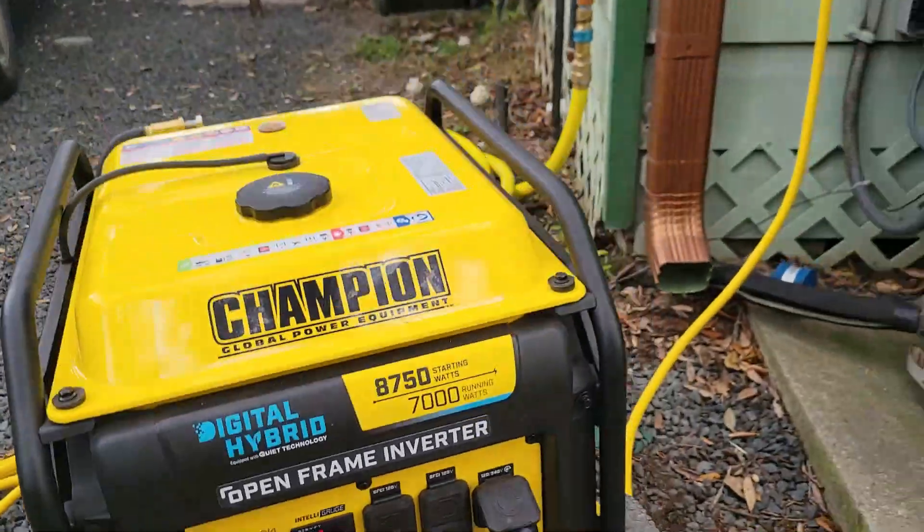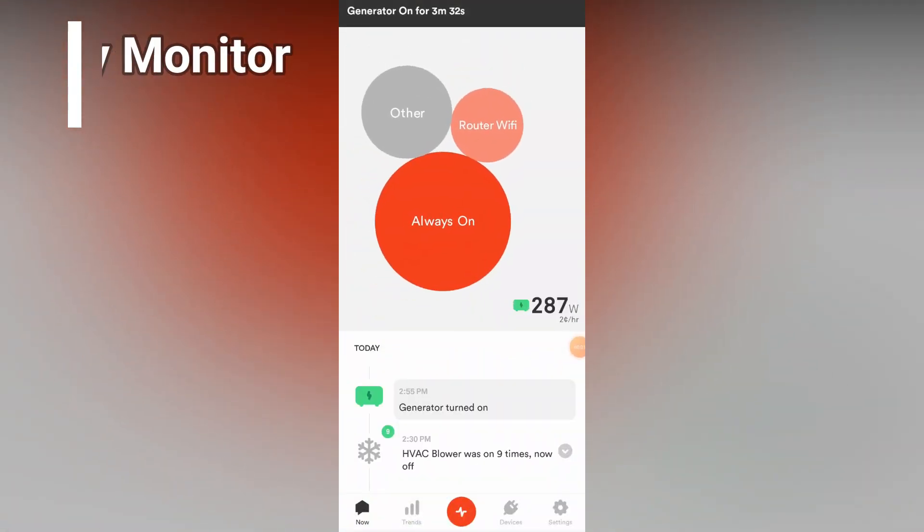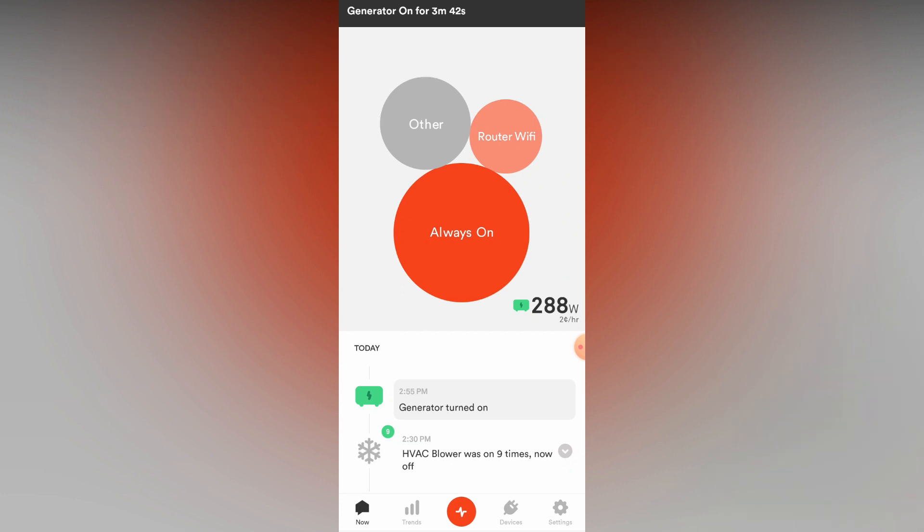I'm gonna switch over my interlock to generator power and go inside and turn on my AC. This screen that you're looking at now is the mobile app for my Sense Home Energy Monitor. Just like the name states, it's a home energy monitor — a cool little device that goes inside your breaker panel and has the ability to detect devices and show you their usage. This is a great tool if you're trying to conserve energy or learn about your home energy use.